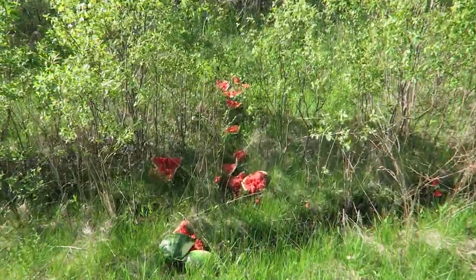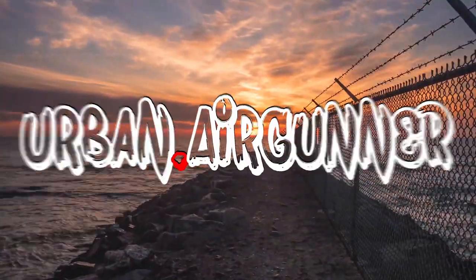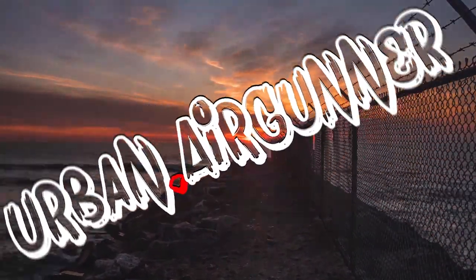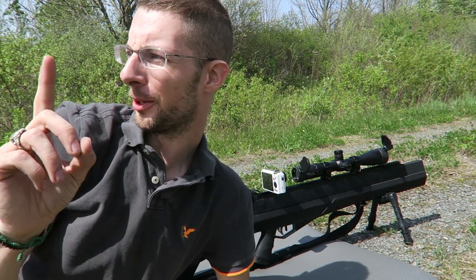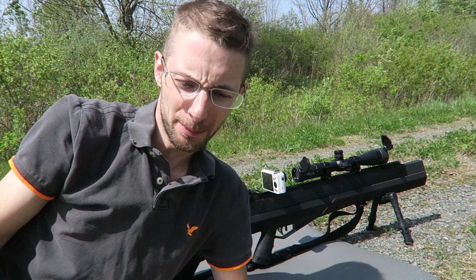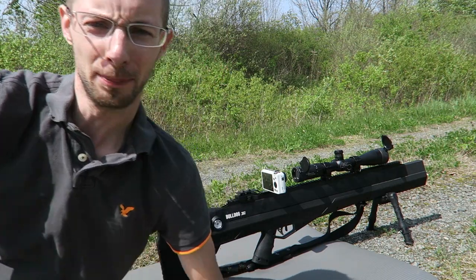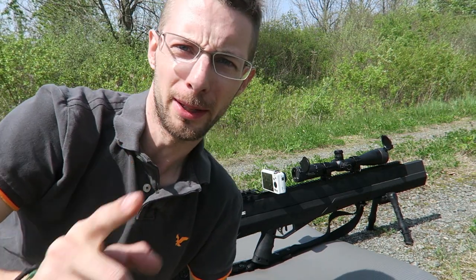Looks like a watermelon graveyard over here. Hi guys. So I'm out here at the range and before I begin let me show you something. I was having a bit of a problem going to the normal gun range, so I found myself a nice secluded location. It's got a bit of security as well to keep other people out so I can shoot here alone in private.